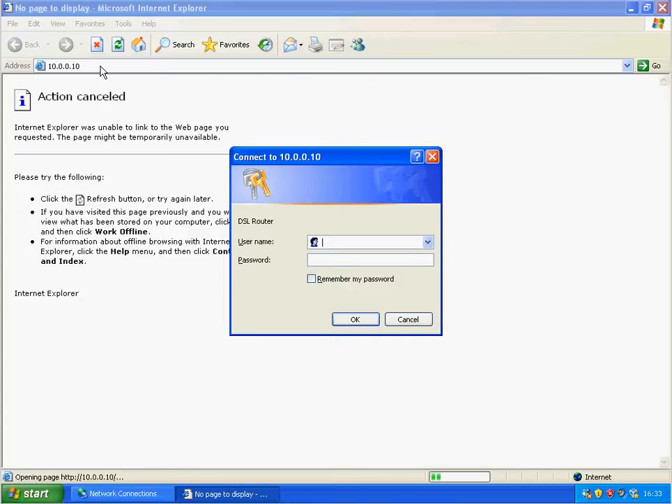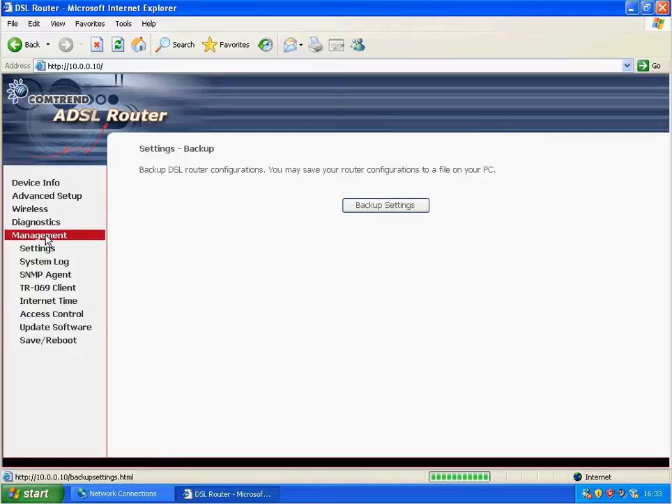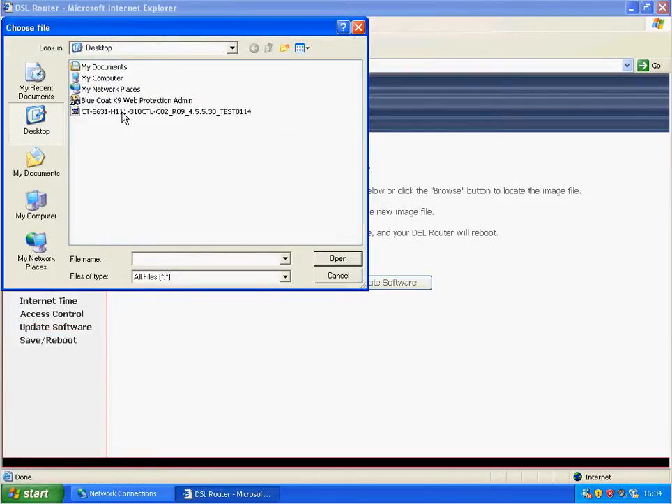The default username and password is root, and the password is 12345, unless BE have told you otherwise or you've changed it. Then go to Management, Update Software, click Browse, and find the software.